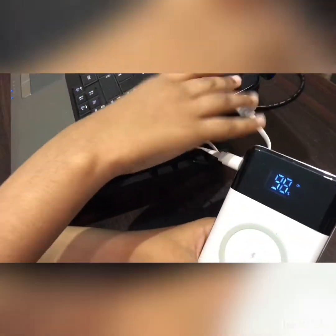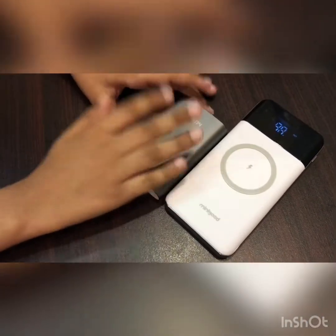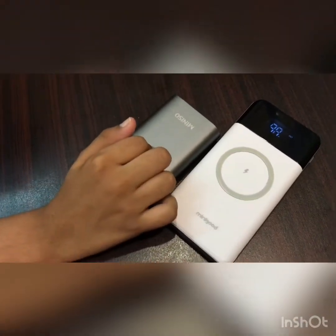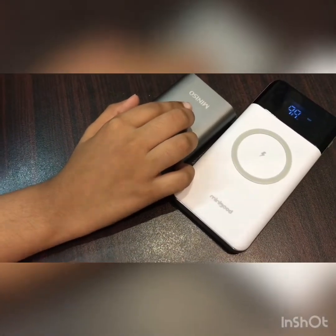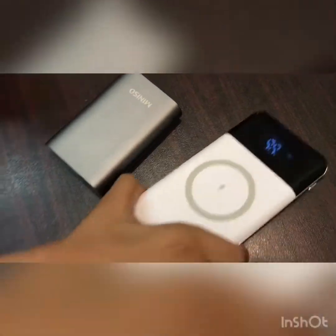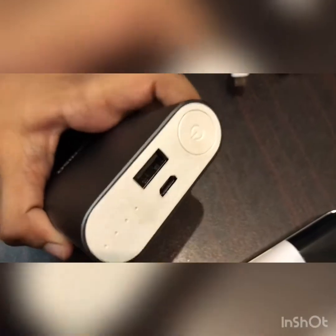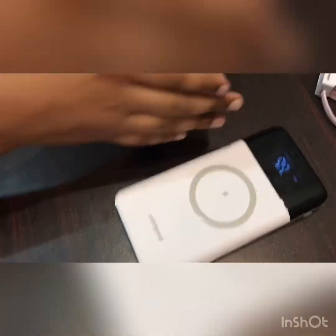For comparison, I have a Minisaw power bank. The Minisaw power bank is smaller than this Minigood power bank, has fewer features, and its capacity is 7,500 mAh, whereas this one has 10,000 mAh. You can charge two phones at a time with this power bank, whereas you can charge only one phone with the Minisaw power bank.